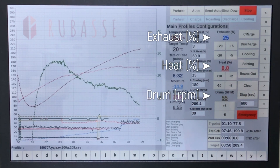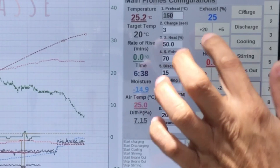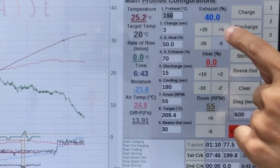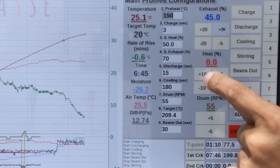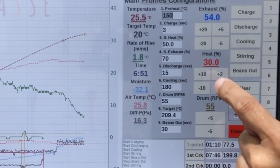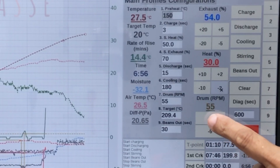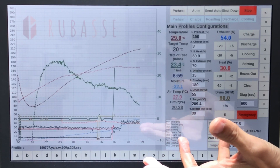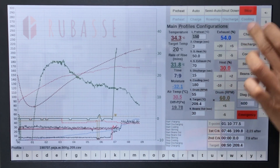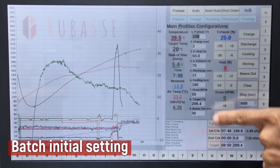I can quickly show you — I can increase or decrease by plus or minus 5 for the exhaust, plus or minus 2 for heating at 30%, and the drum rotation column at 55 can be increased by 5 per unit. Very easy. Next to it there's a series of adjustments.